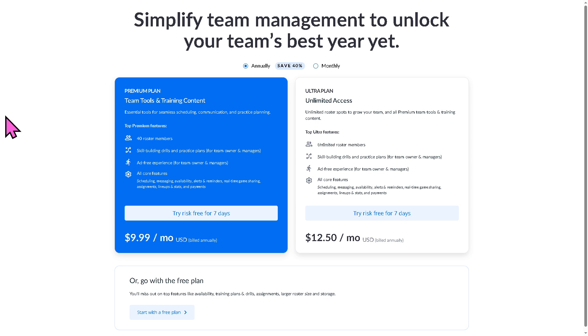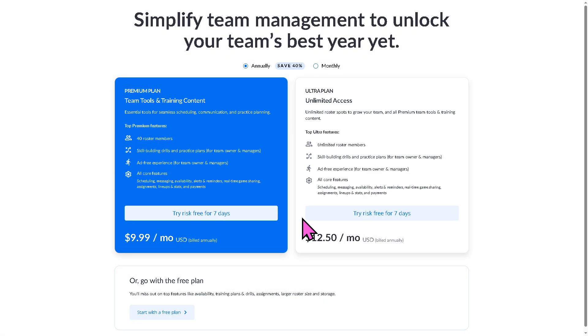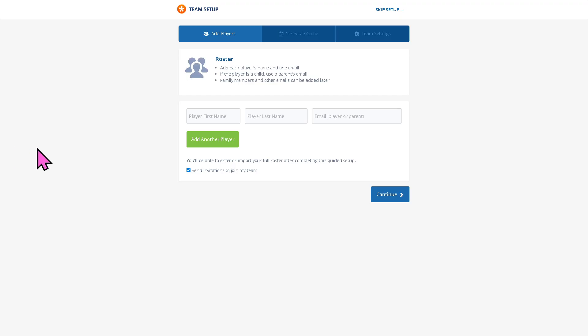After that, you will be forwarded to the pricing plans. If you want to try the premium plan for seven days, that's going to be $9.99, and the ultra plan is at $12.50. But you can start with a free plan by clicking 'continue with free.' The free version is kind of limited because you need a paid plan for advanced features like payments and extra storage.